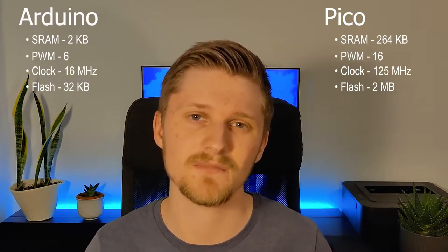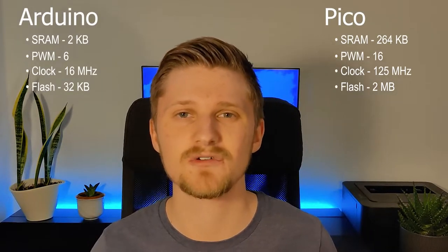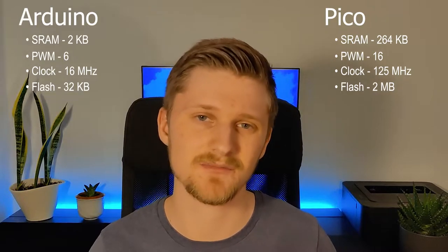Why a Pico, you might ask? Why not just use an Arduino like the FreeDeck project does? Well, the Pico is actually a pretty powerful little microcontroller. At four dollars, it's far cheaper than a regular Arduino. It has much more memory, a much higher clock speed, and you can program it with C, C++, and most importantly MicroPython. Plus, I wanted to do a project where everything wasn't figured out beforehand, so I could struggle a little bit — and boy, struggle I did.